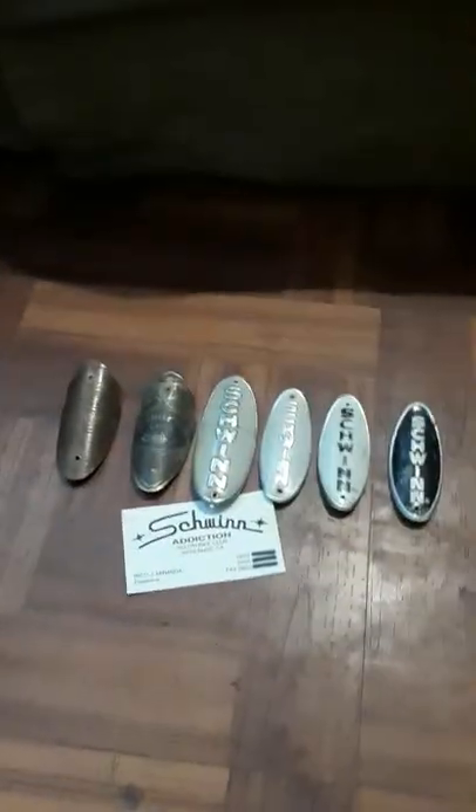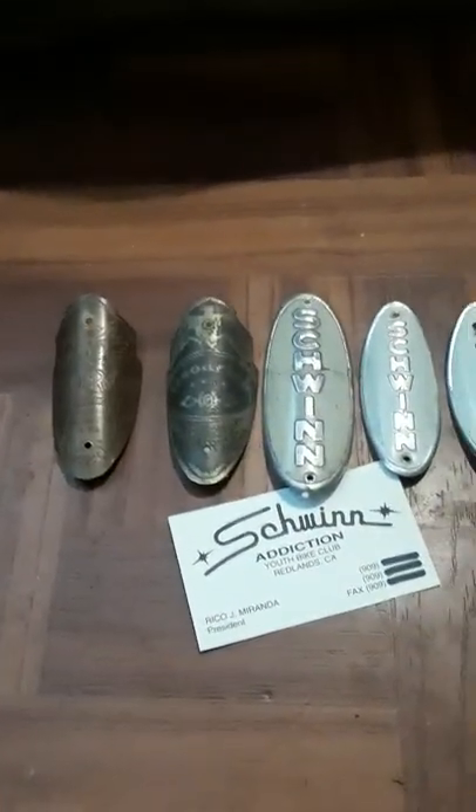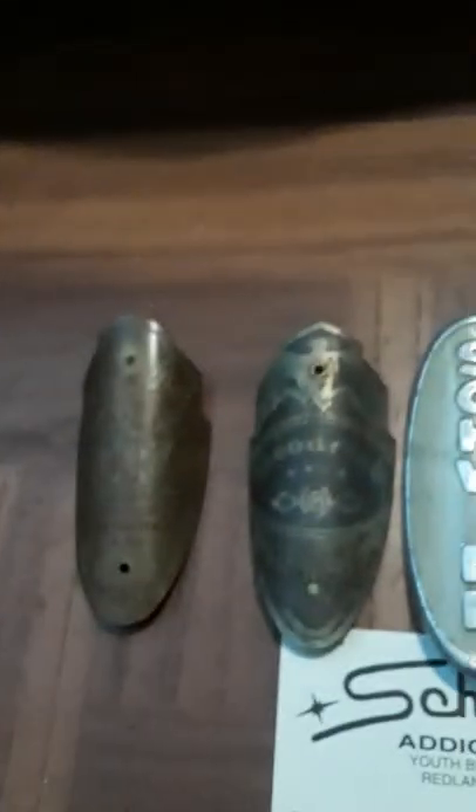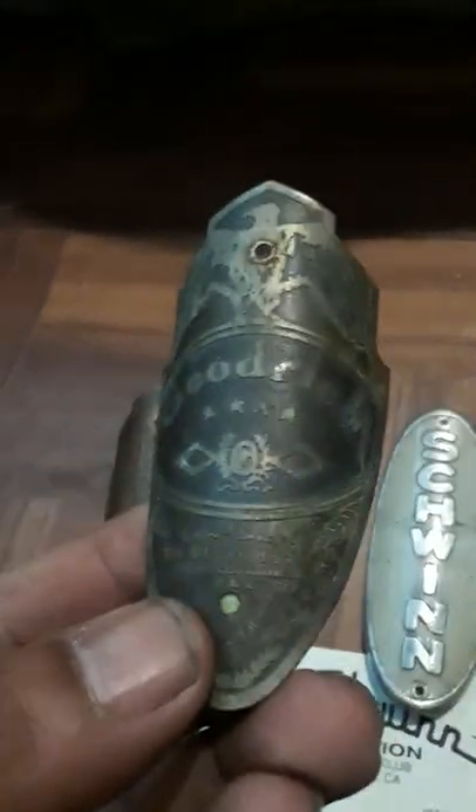Here are some badges — different years had different badges. These are what I call the shield badges; they have a shield design. Schwinn also made badges for B.F. Goodrich, so it might not say Schwinn on it, but this is a Schwinn-built bike made for the B.F. Goodrich company.